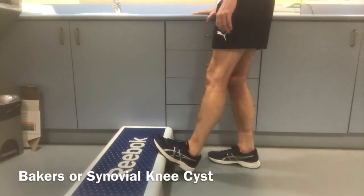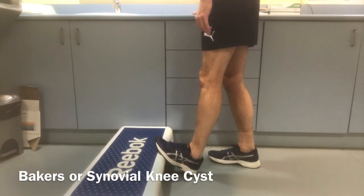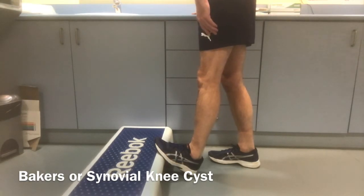A baker's cyst is a fluid-filled cyst at the back or posterior of the knee. It can also be known as a popliteal cyst or a synovial cyst.